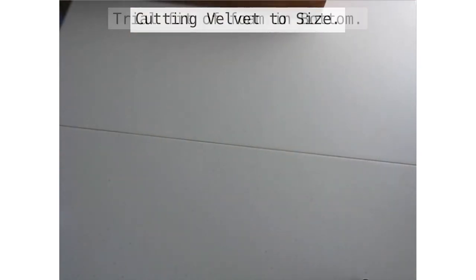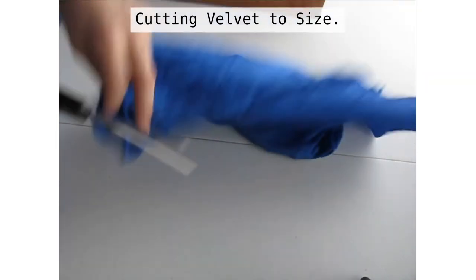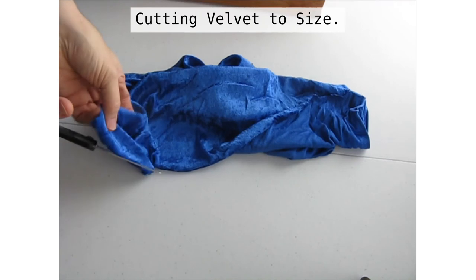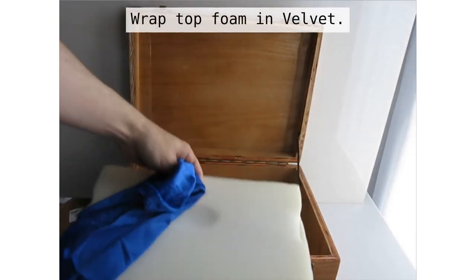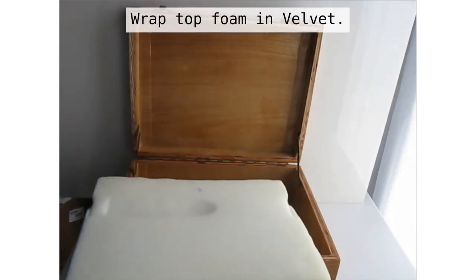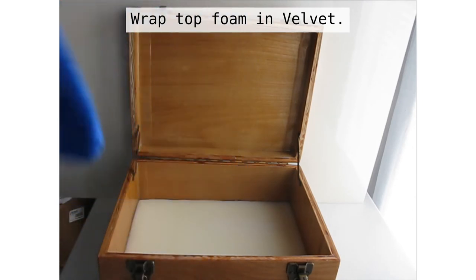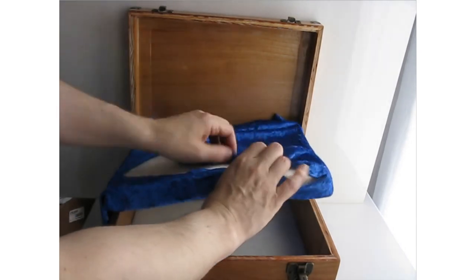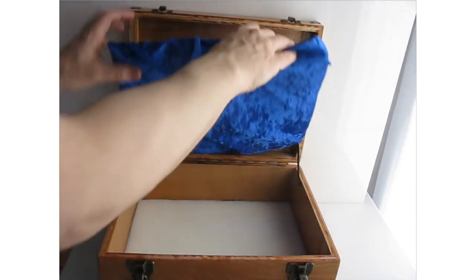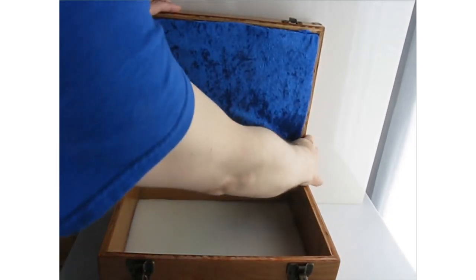Now I'm going to cut some velvet — I bought some blue velvet and I need to cut it to size. Here I'm just going to trim a little bit off of this one corner; this piece was a little too big. My velvet cut to size, I now wrap my foam in the velvet. Once it's wrapped, I can replace it into its location in the lid. This is just loosely wrapped — I've not sewn it on or used any adhesive — which allows me to change it easily in the future. Now we just tuck it in.